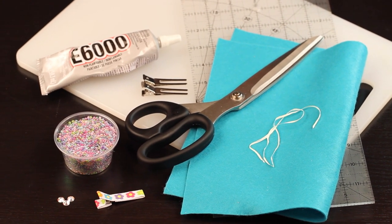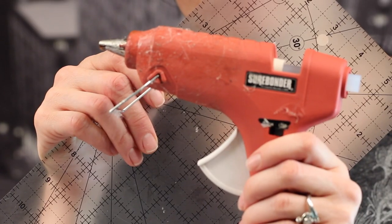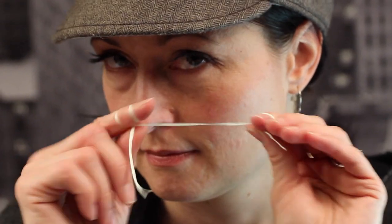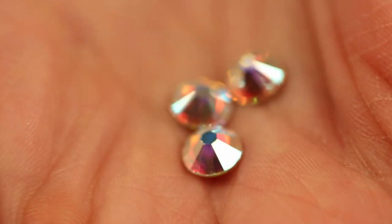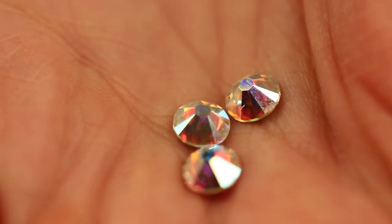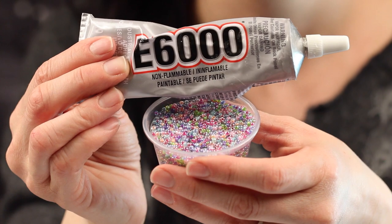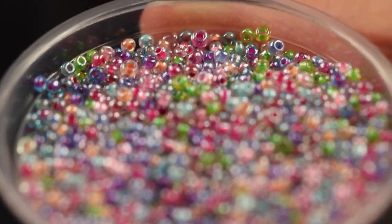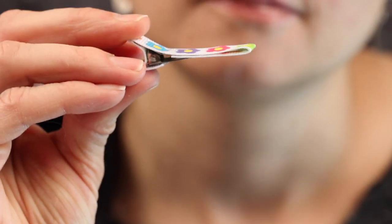You will need some scissors and some craft felt, a glue gun and a ruler, about a 12 inch piece of dental floss, and some alligator clips to help us assemble our bow, and then some embellishments. I like to use E6000 glue. This is a permanent craft adhesive glue, and to that we can either apply some seed beads or some crystals, and then of course a clip to attach it to.